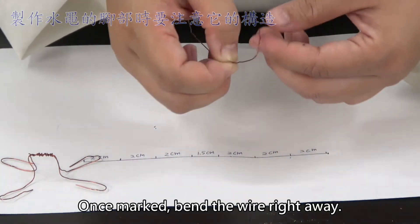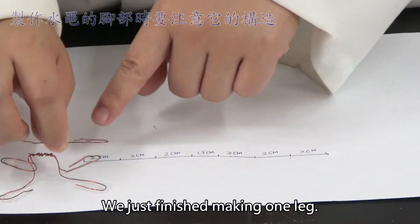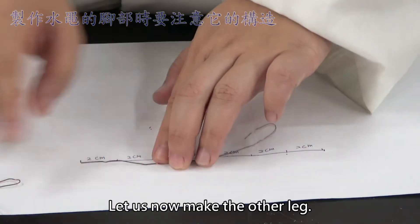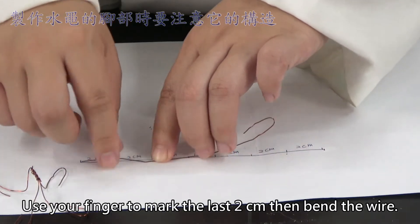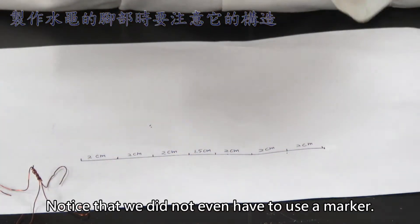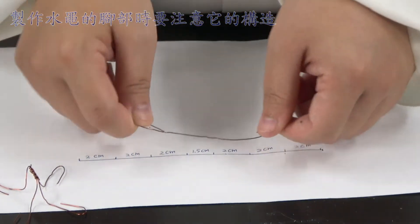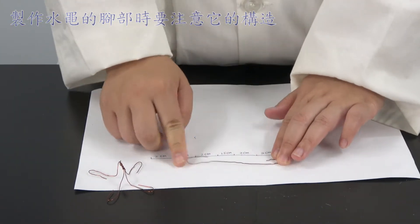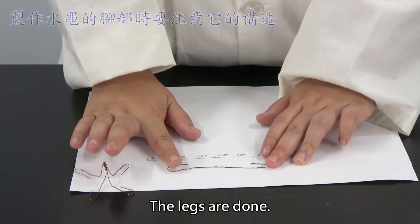Once marked, bend the wire right away. We just finished making one leg. Let us now make the other leg. Use your finger to mark the last 2cm, then bend the wire. Notice that we did not even have to use a marker. Put it on top of the table and flatten both ends. The legs are done.